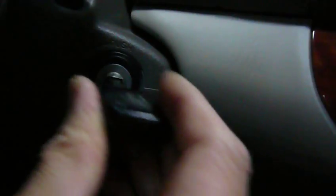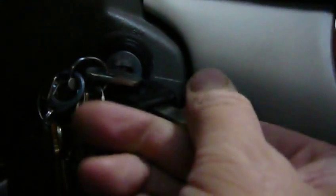Let's try a key for a different make of car. It doesn't even fit in at all. It didn't work.